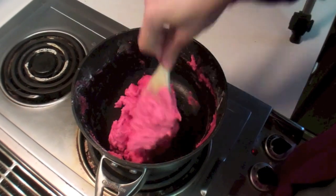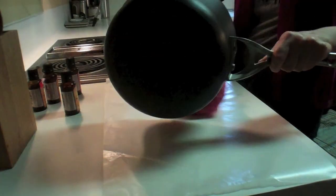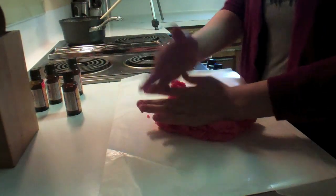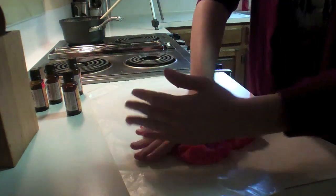It's all come together into a ball, so we're going to take it out and put it on the wax paper so that we can knead it. Now that it's cool enough to knead, we're just going to knead it until it's nice and smooth.